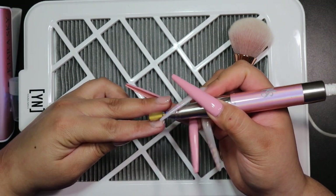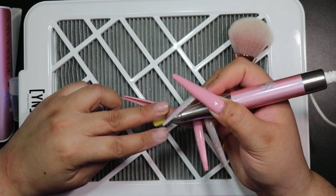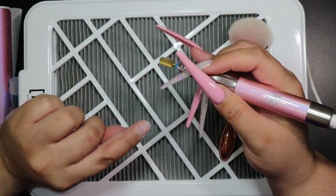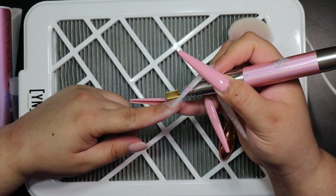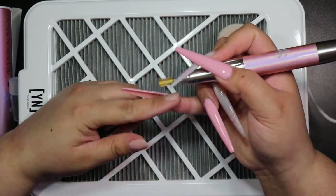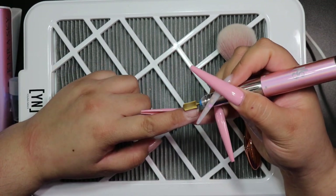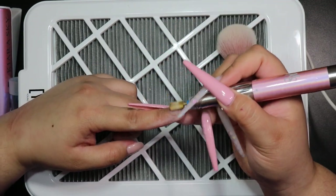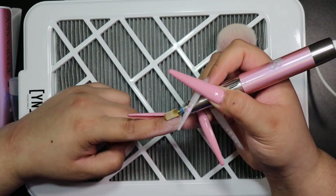Now I'm going to file down the original acrylic so I can see what we're working with. The damage to my natural nail was mostly along the tip, so I'm just going to file down that back end and make sure there's no lifting. I left in most of the filing here so you can see what I do. I start off pretty high — sometimes up to 20 to 25 RPMs when taking down bulk — then I drop it down as I get closer to the natural nail to be more careful.